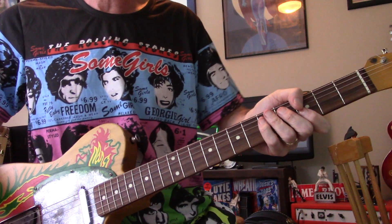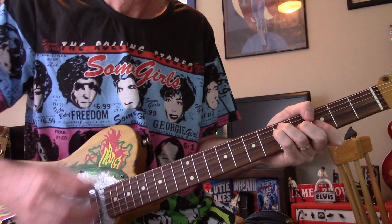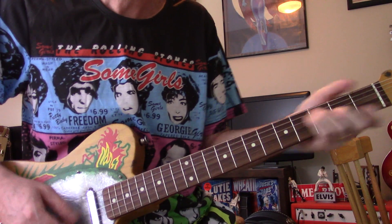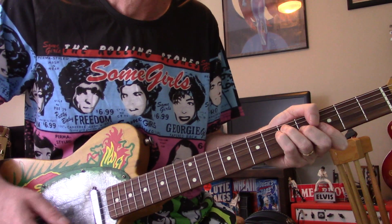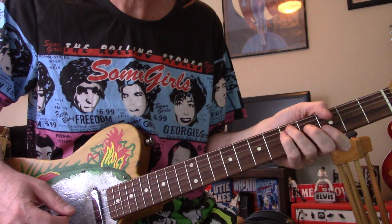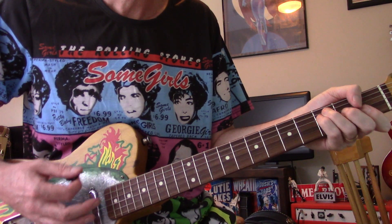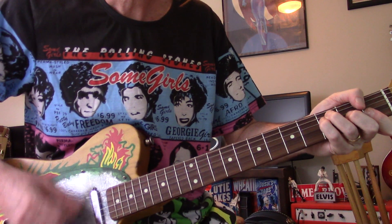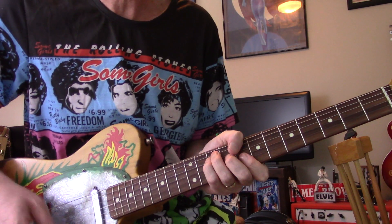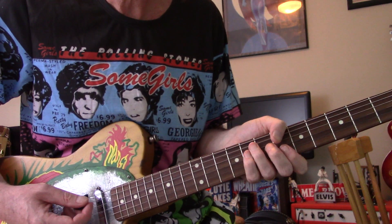Now one guitar is just doing sustain, the other guitar is doing — but that's just G and F. Down to B flat.